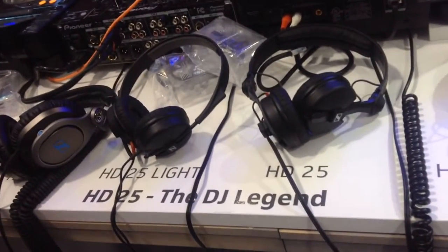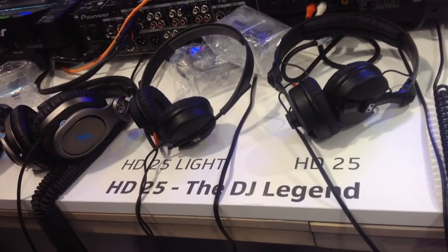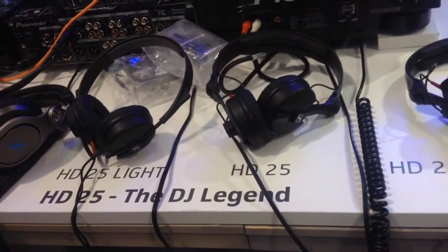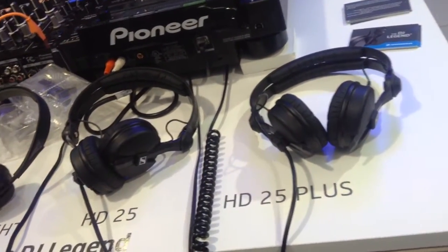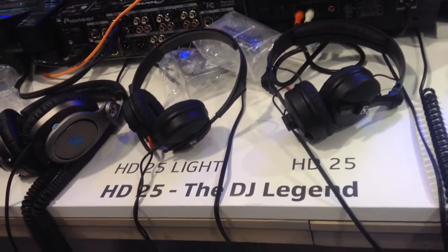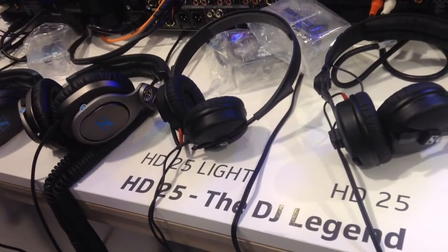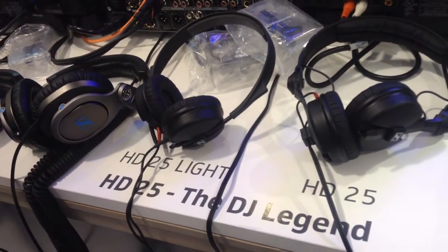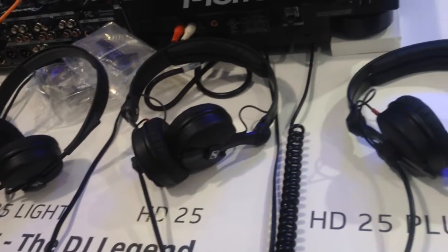We reduced the variants because the problem in the past was that customers would like to buy the HD 25, but we had 7 variants and no one knew which was the correct HD 25. So the idea was to streamline our portfolio and reduce it to 3 variants.